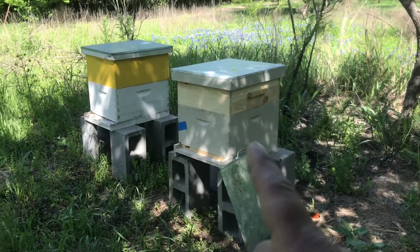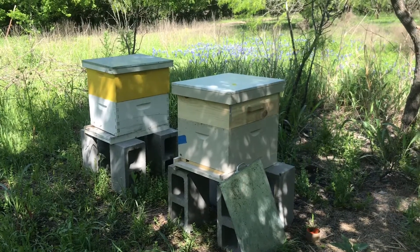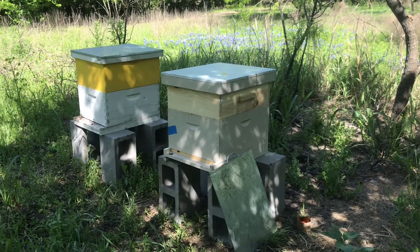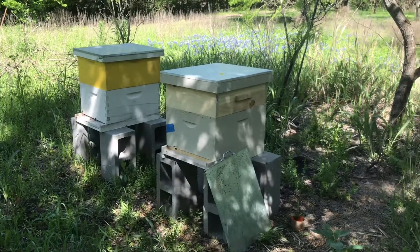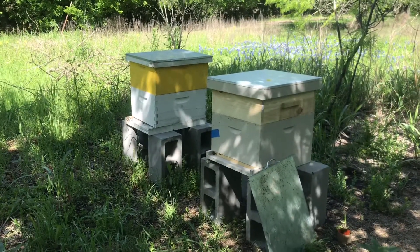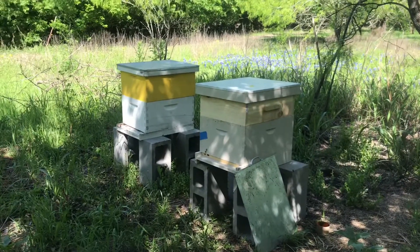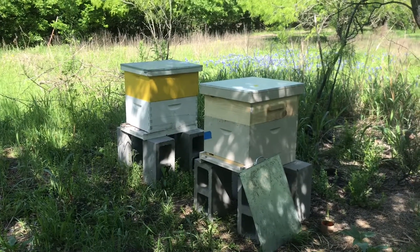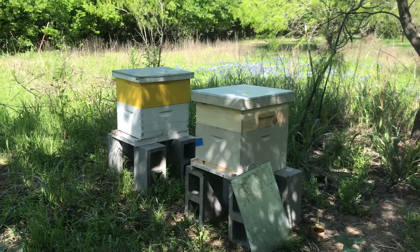I'm here to release a queen out of this hive. I'm gonna put my gloves on because these girls are very defensive — they'll be all over me once I open up their box. Thanks for watching, and if you have any questions or suggestions about why my other little colony died, let me know. I just started this year. My mentor has been doing it for about six years and has about 30 hives. I already have about six colonies right now, and I should have seven. Thanks for watching, I'll see you guys next time, bye!